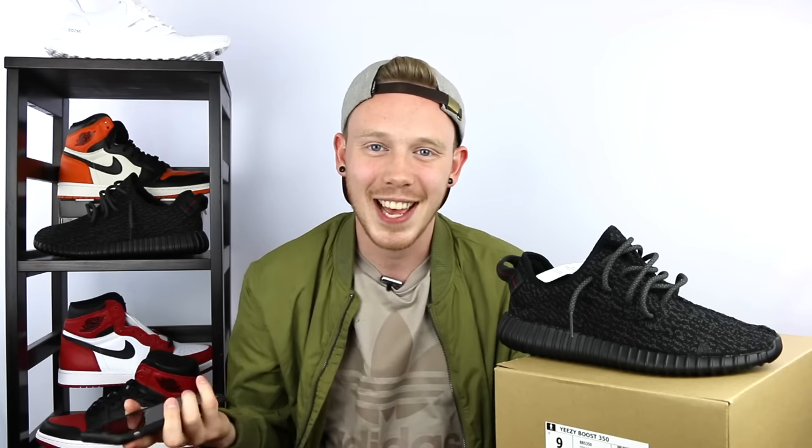The best way to get Adidas 350 V2s for retail is adidas.com. They drop their shoes randomly, so if you're on there right when they drop you might get lucky. They did update their cart system — now if you cart a pair of shoes you have 10 minutes to check out, which should help a lot of people. It'll also help you know when things are in stock, because I've gotten a lot of stuff in my cart only to find out I was cart-jacked, and we all know how much that sucks.